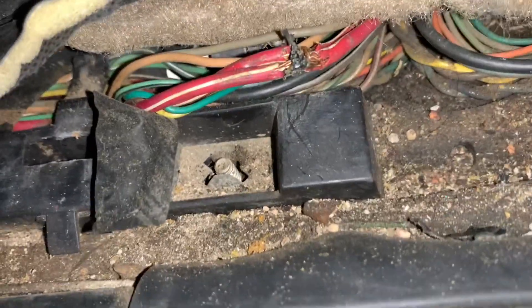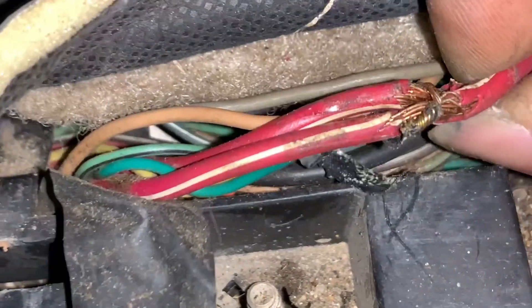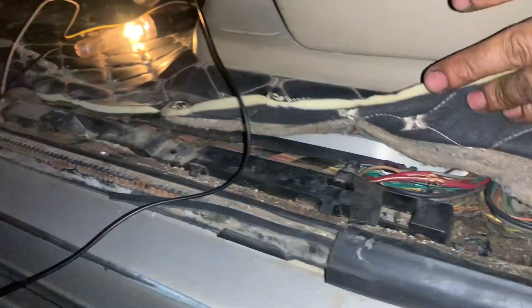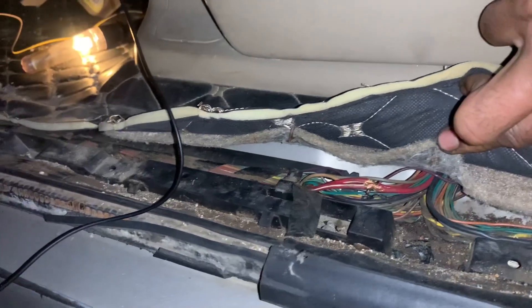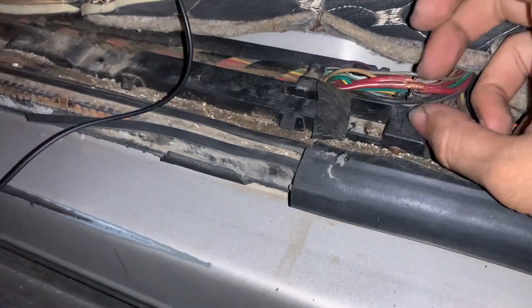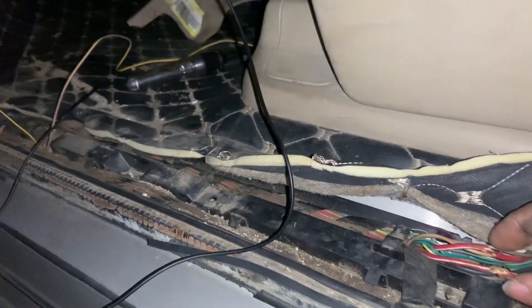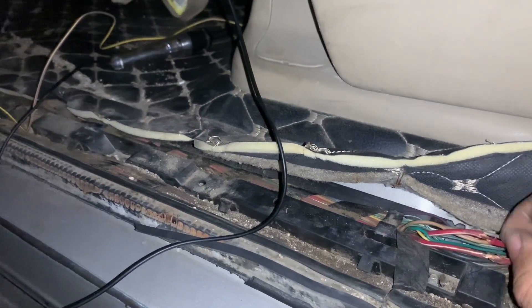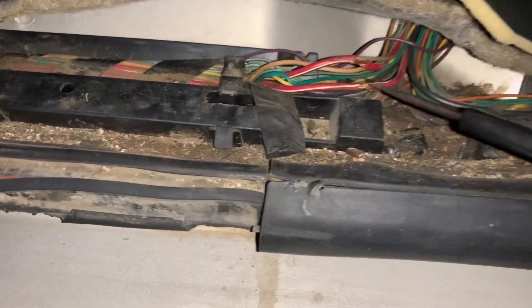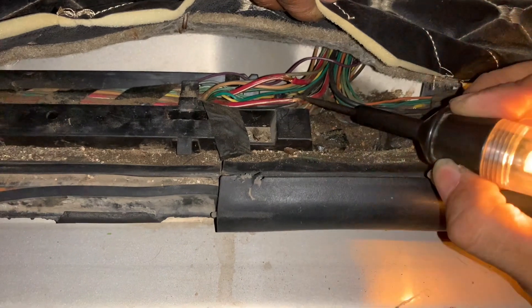After hours looking for the short, this is what I found. Looks like someone was working on this car and they spliced these two circuits together. As you can see the short is still there. After separating these two, you can see the short is gone — it's all good. Since they were spliced together, the short was in the other circuit. This one is the shorted circuit and the top one is the circuit which we were working on.